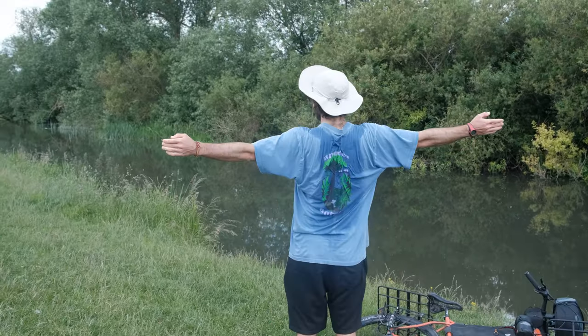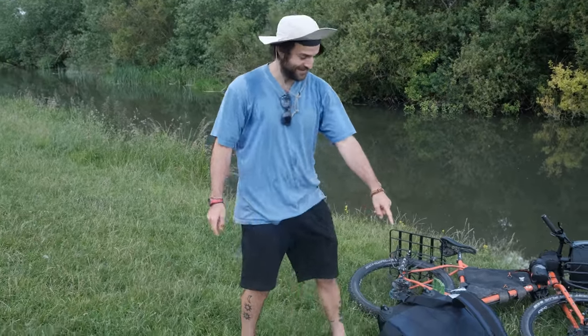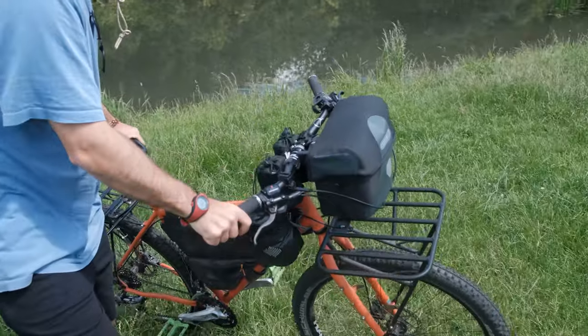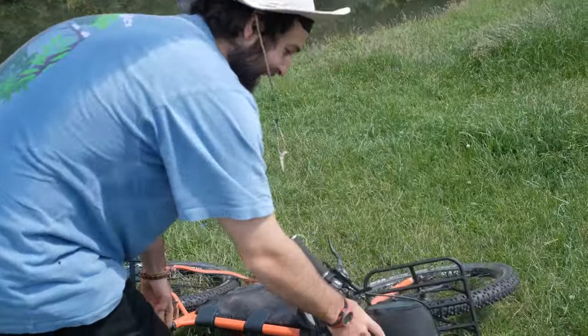Oh yeah, looking good! Half an hour and we've made it to a lovely patch — look at that. Feeling very anxious though — Josh's handlebar bag, which probably has some value in it, I nearly sent it straight towards the river.